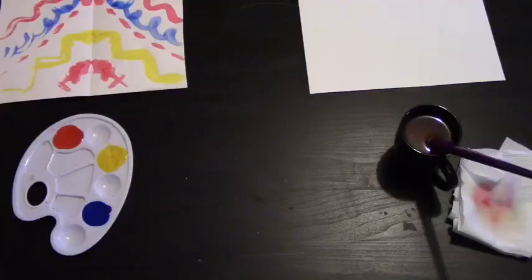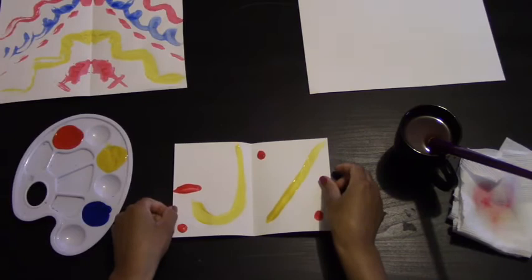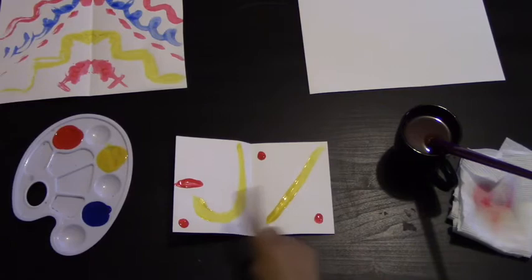We're going to have a quick review of what symmetry is. I want you guys to tell me if these two pieces are symmetrical. Is this one symmetrical? It is — it's the same on both sides. What about this piece? Is this piece symmetrical? No, because they are not the same. This one has a J while this one has a diagonal line. This one has a short line while this one has a dot above. Not symmetrical. We want to do something symmetrical.